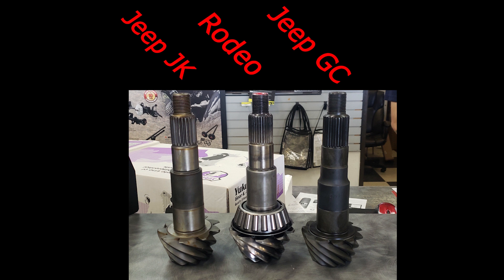I got the 4.56 gears from a Jeep JK Wrangler, which goes right in — super cool. I did have some issues finding the right pinion because Rodeos come with a 29-spline pinion and the JK comes with a 26-spline pinion. To make this work I got the 4.56 gears from the JK so I can use shims for setting the pinion depth, but I can't use the factory 29-spline flange. So I got the Yukon 26-spline JK conversion kit as my solution.